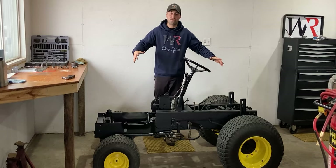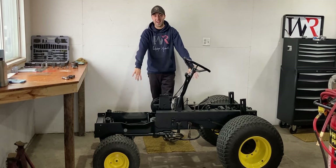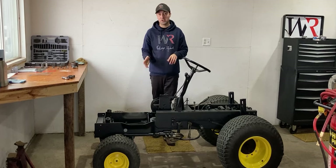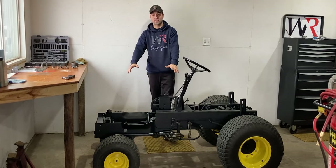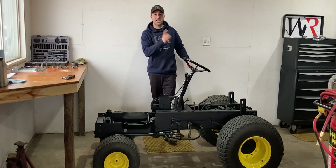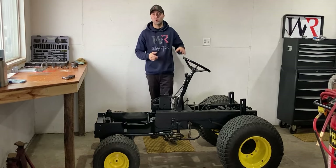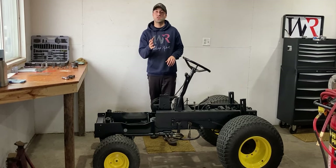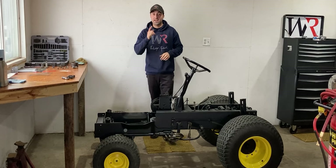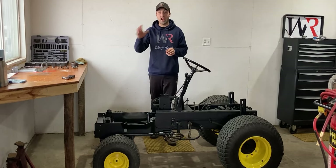I shared with you guys the base frame assembly with the tires finally on it — the John Deere 400 is back on the ground and now I can work on some other things. I shared valuable information on the power assisted steering on the front of the garden tractor, and on the rear I gave you guys a good insight on the three-point hitch — every component and how it lifts and lowers with that rear lift cylinder.